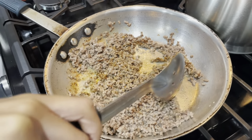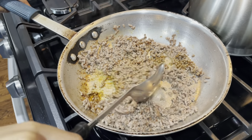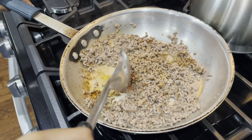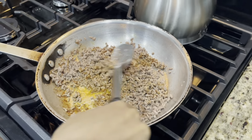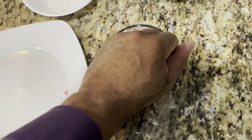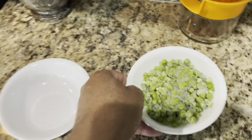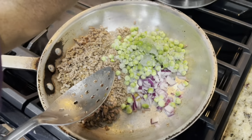We're going to add in some onions and peas to complete the savory empanada. We're making two parts: a savory empanada and a dessert empanada — savory and sweet. Let's get the filling done for the savory first, then we'll do the filling for the dessert. Grab a little bit of onion, dump that in, take these peas and put those in there.